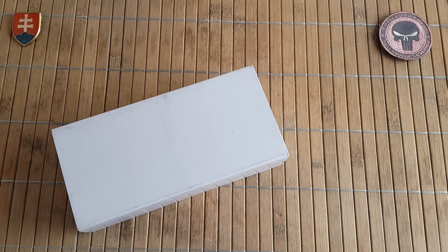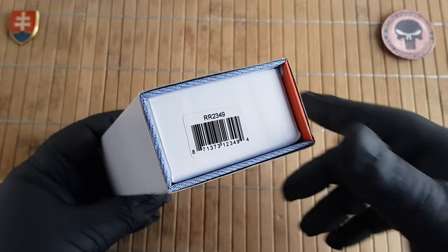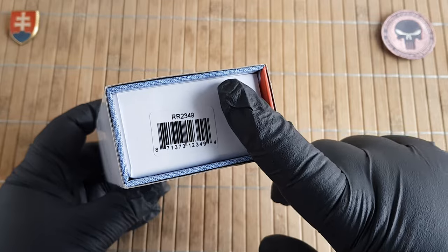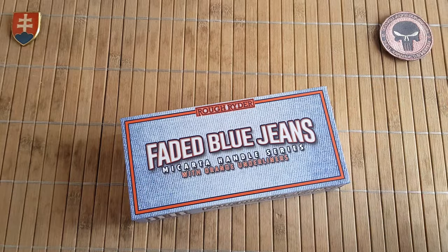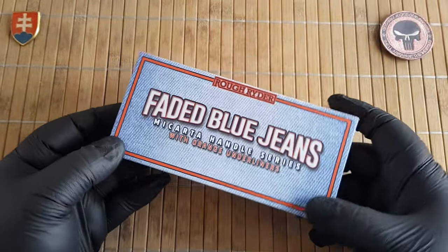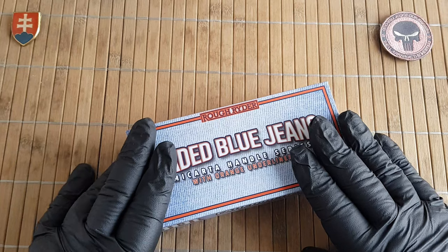Hello YouTube friends and welcome to my channel. In this video I'd like to continue with the Roughrider cotton sampler series. For those of you who don't know, I have all the previous versions and also a video about that which you can check out. We'll probably have to make an update because there are some new cotton samplers from Roughrider, and this is one of them.